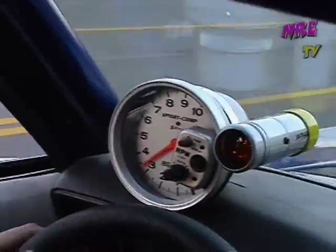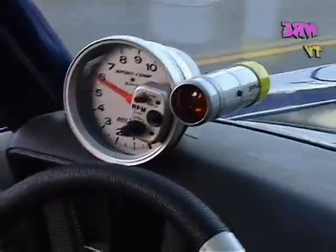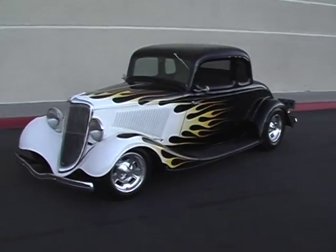1969 Camaro. Well, here's a little hot rod we just did.